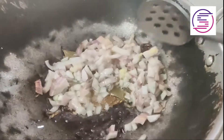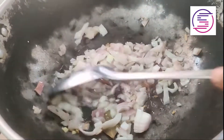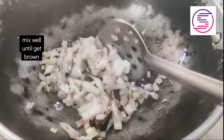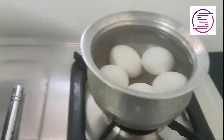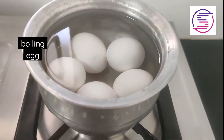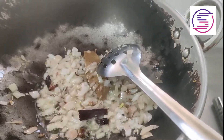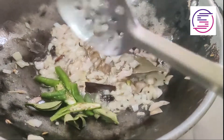Put 1 teaspoon of red bean paste on top and add 2 teaspoons of sugar. Add red bean paste and add some brown ink in the back and add 2 teaspoons of black seed oil.